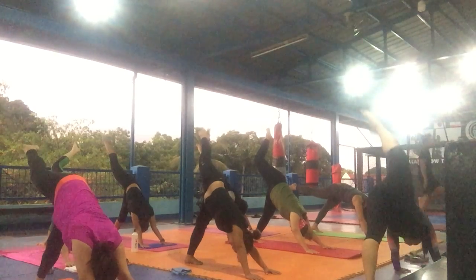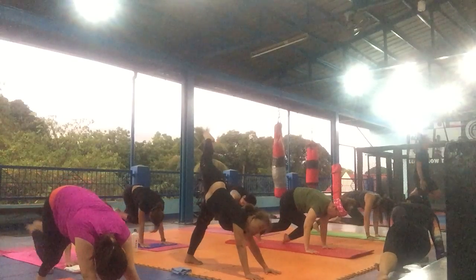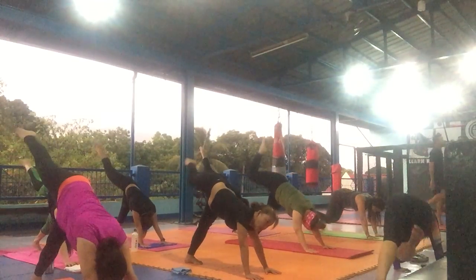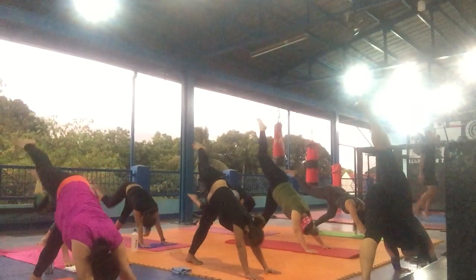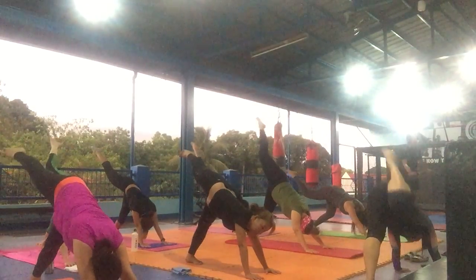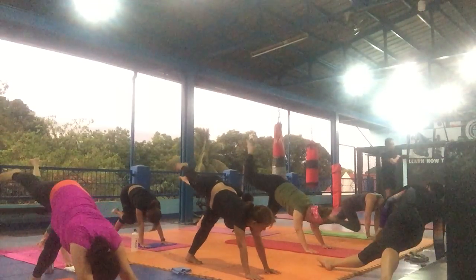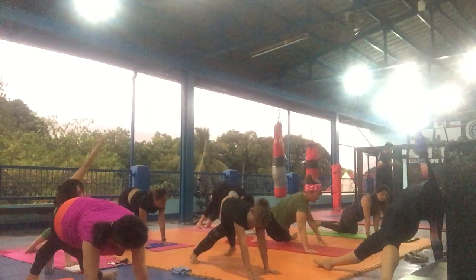Your right knee into the left elbow. One and two. Up. Right knee into the left elbow. And up. Three and up. Four. Your right leg assigned. And up. And open your jaw.